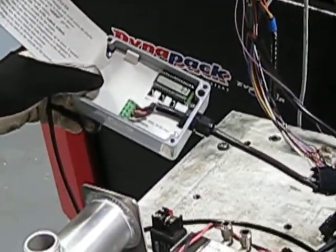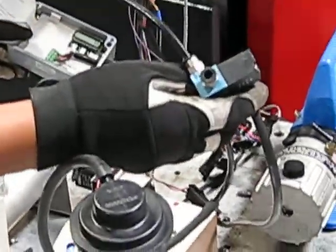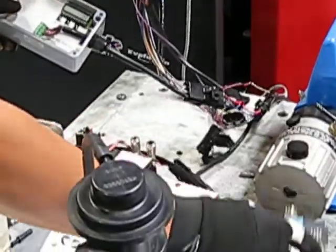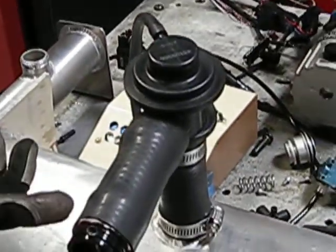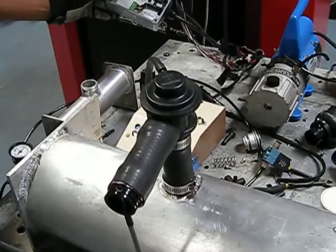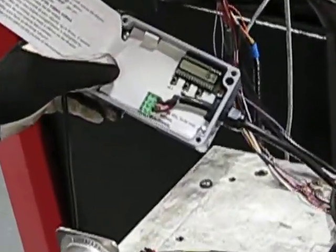The one thing on this valve that's kind of cool is we're actuating it without any vacuum, just pressure only. So it's actually a pretty well designed valve aside from the fact that it's slow to open, doesn't flow very much, and leaks when it's supposed to be holding pressure — but it's always constantly leaking pressure.